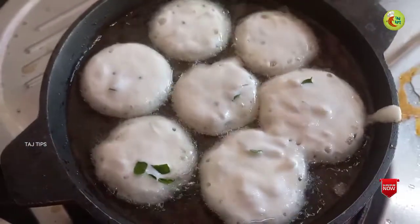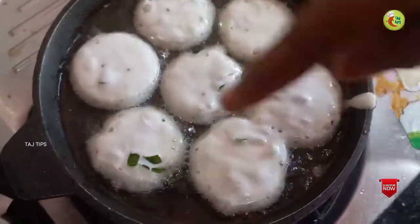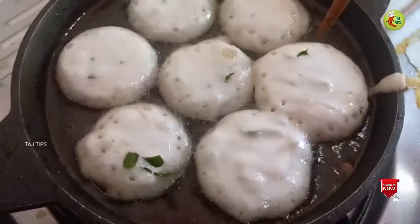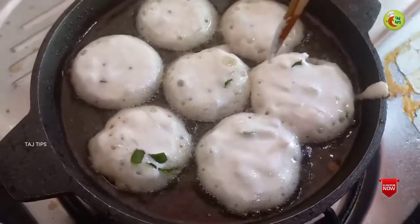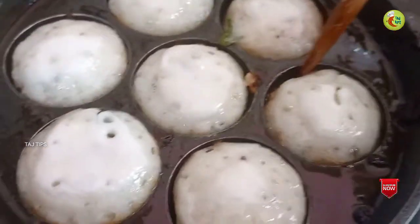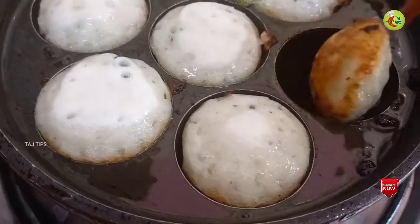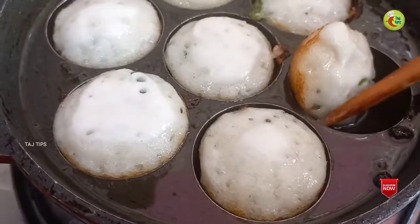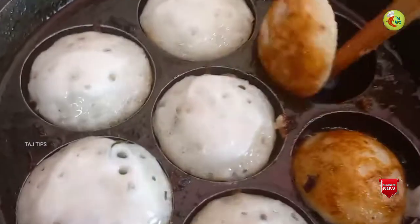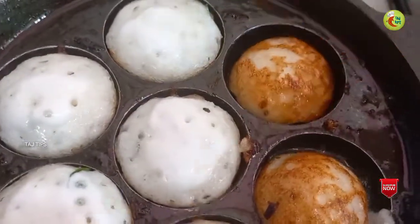We will make it for a full cup of water. We will mix with a few cups of water. You can see that this is an ice sheet.